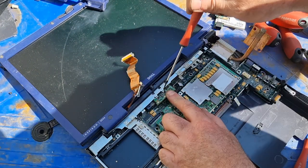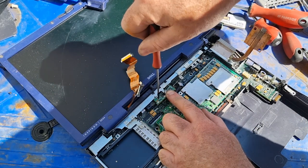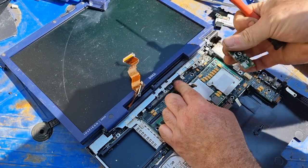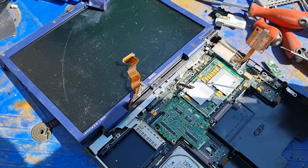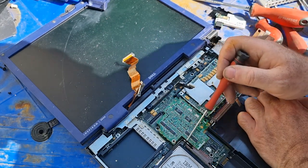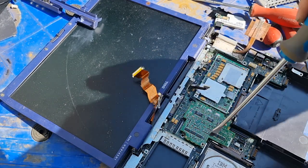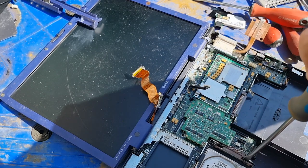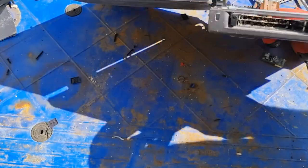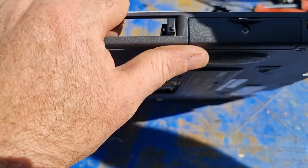We have two screws here — they were just holding this card in place. Nothing major on it, just a little card. Let's have a look at where it could be held. Maybe I have to take out the hard drive? The hard drive should just slide out. There's a screw here on the side holding the hard drive in place — let's remove it and take out our hard drive.